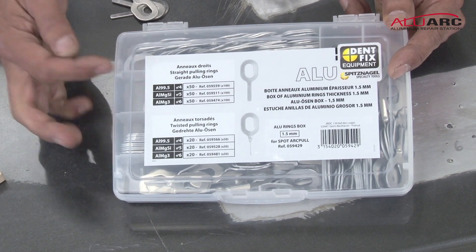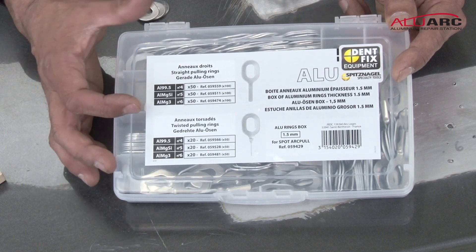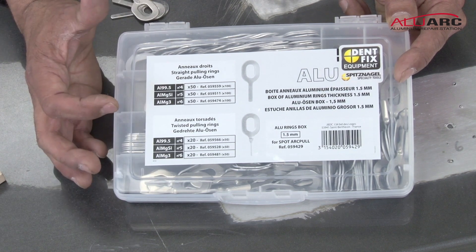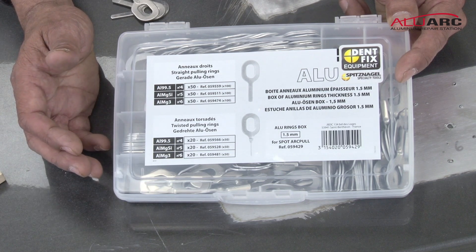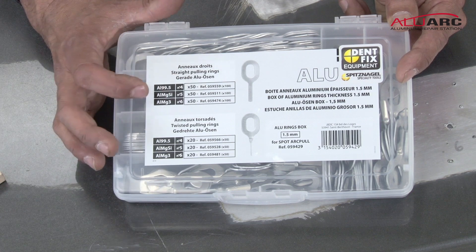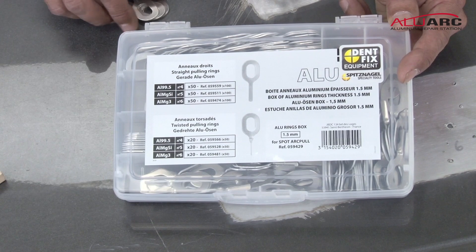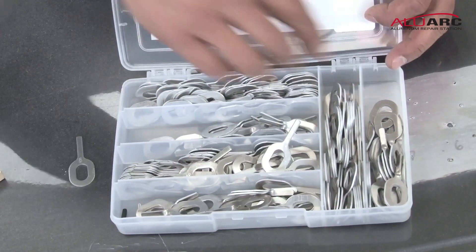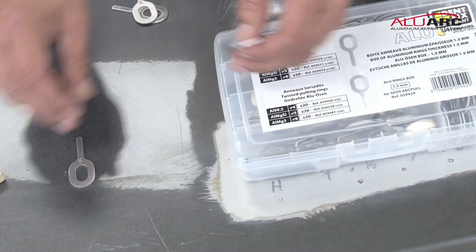Looking at this box, it tells you your different types. Al 99.5 is your 99.5% aluminum. Al MgSi is your silicon alloyed, and Al Mg3 is your magnesium alloyed. So you've got number fours for your 99.5, number fives for your silicon, and number sixes for your magnesium. You've got the two types, the flat and the twisted, for different types of pulls.